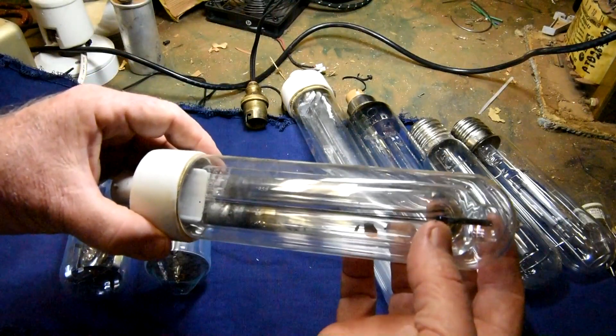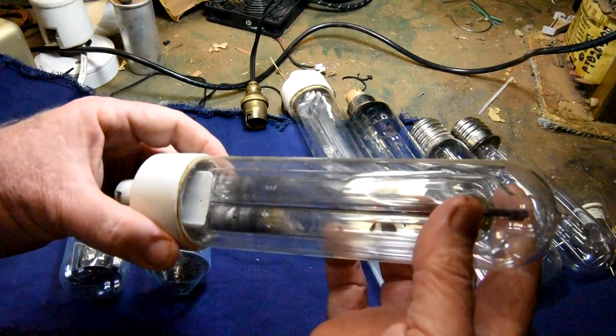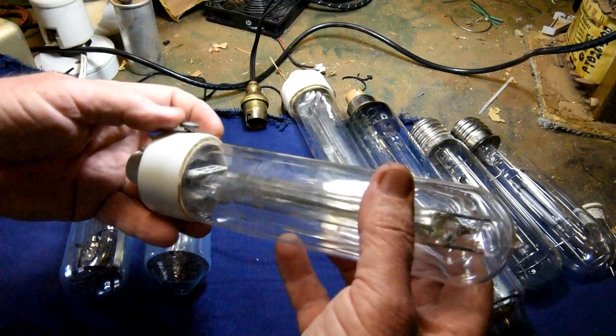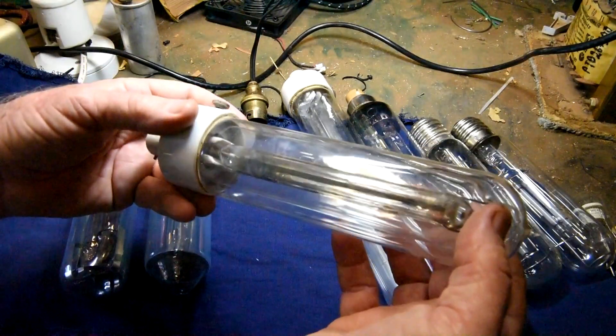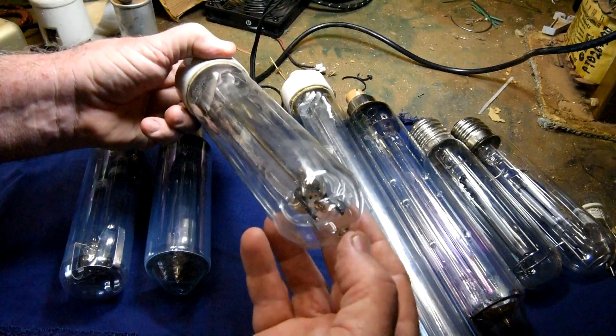This is a very early sodium lamp — it has a detachable vacuum tube around the arc tube. So this would be one of the very earliest ones they made. You can see the sealing tip on top.